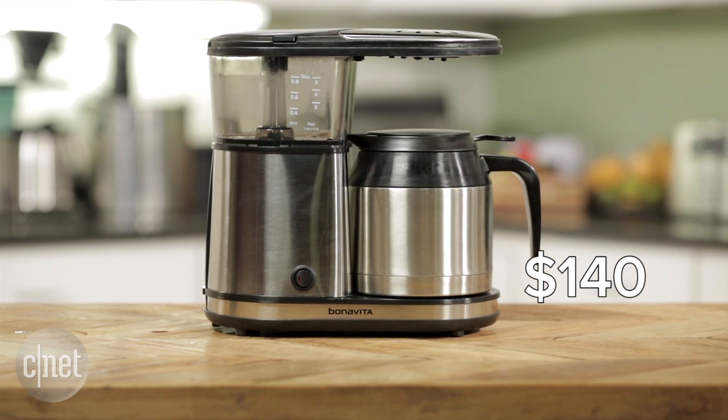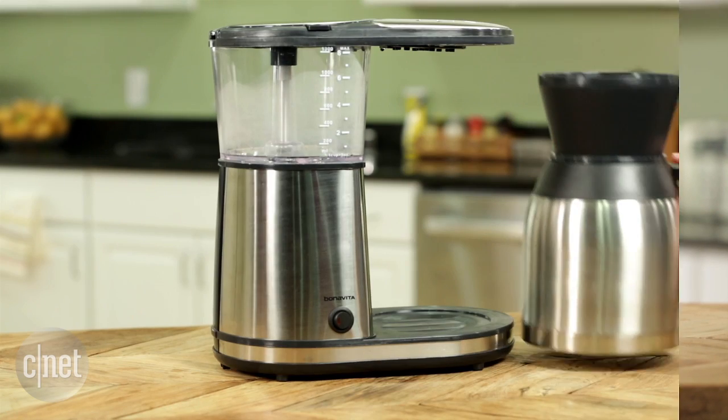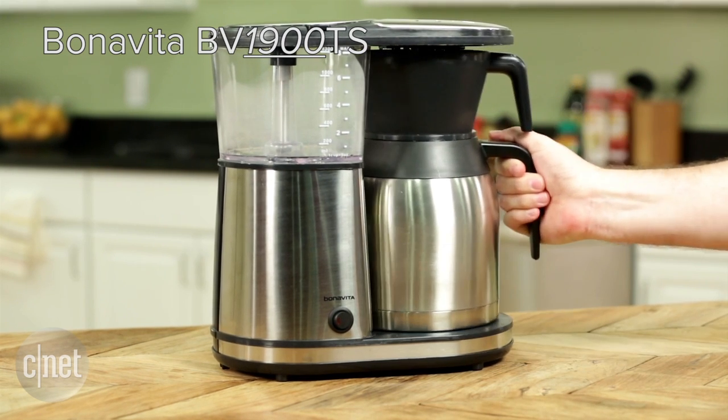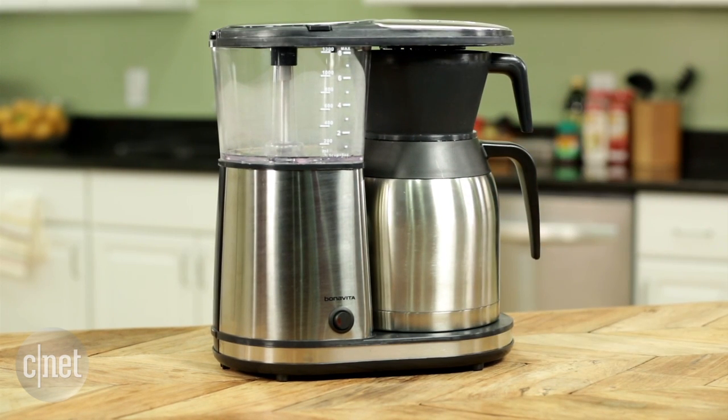Priced at $140, it's also a little bit less than its bigger and more expensive sibling, the Bonavita 1900TS, which costs $190.